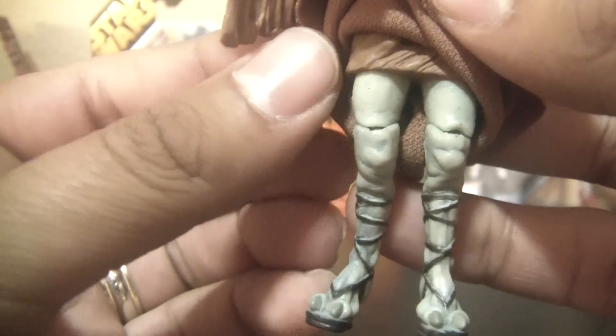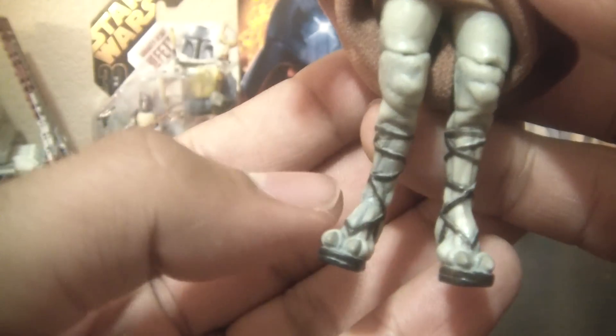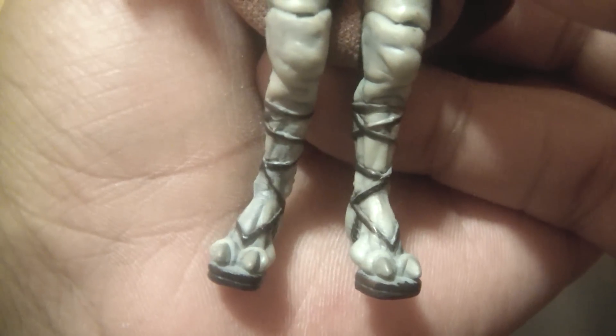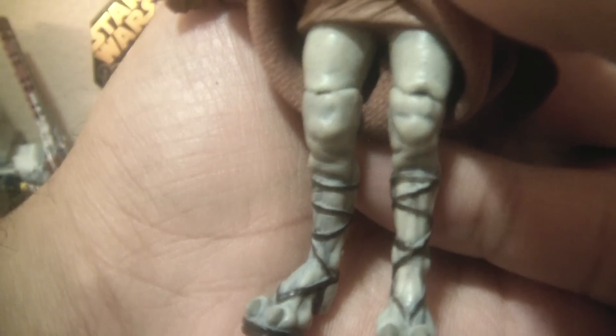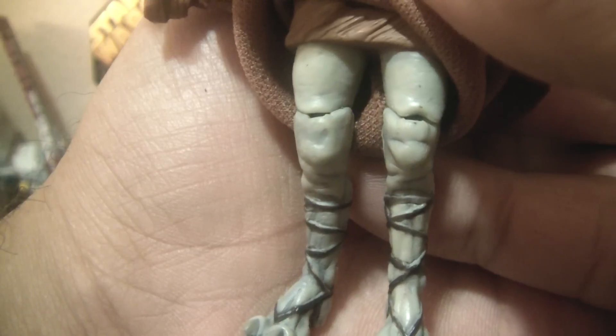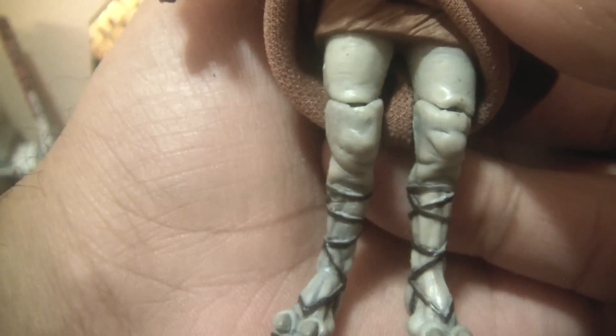He's got the soft goods skirt. Underneath, you've got his really skinny, knobby knees and legs. He's got these two toes with the claws on his feet. And you've got these sandals that kind of wrap around his leg — looks good — with a nice gray skin tone and paint application, which I really like throughout the figure.